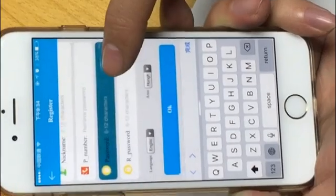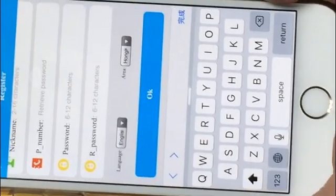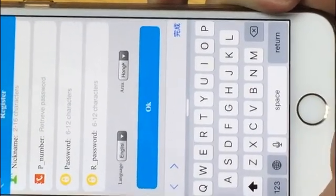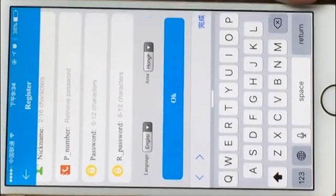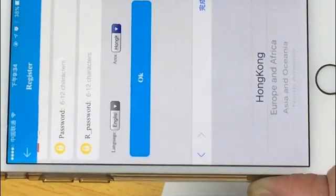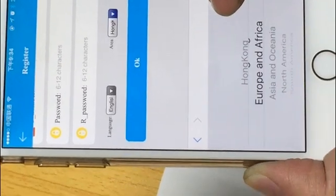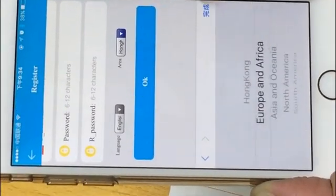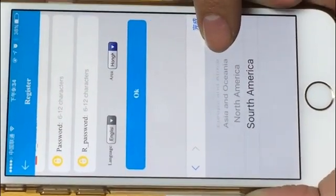This next part is very important: you can choose the language, and here you choose the area, which means the server location. For example, if you are in Russia, you need to choose the Europe and Africa server location. You need to choose the server location based on where you are located.